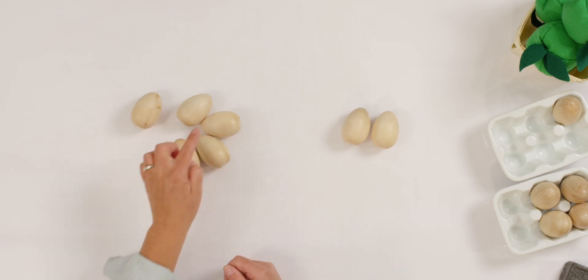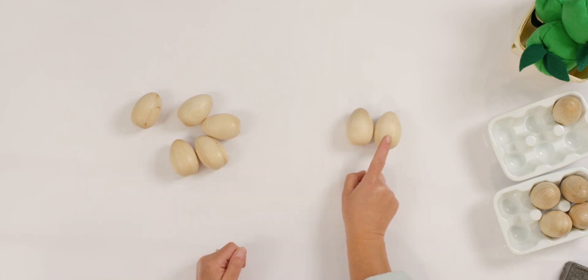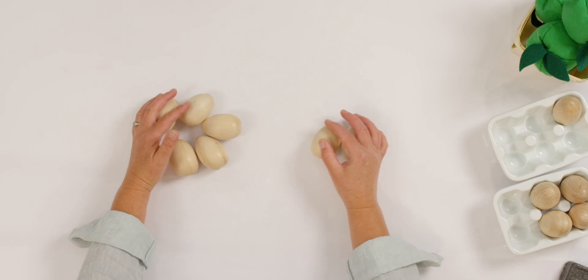One, two, three, four, five — and then I have two more.